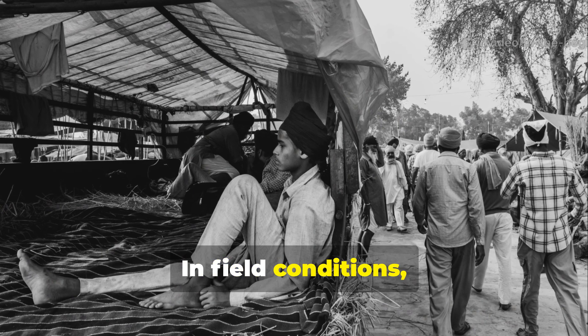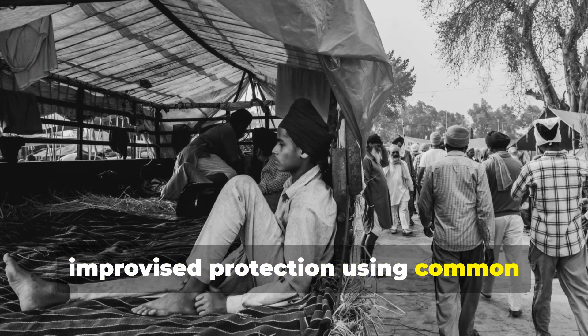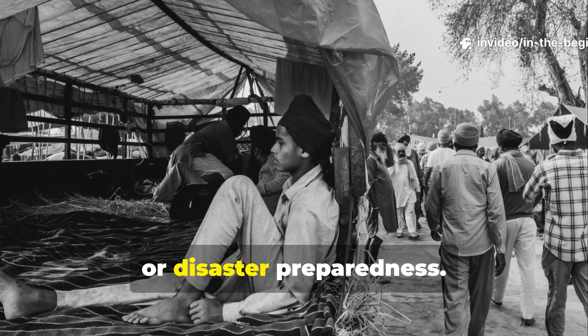In field conditions, this technique allows you to make improvised protection using common materials — an invaluable skill for camping, survival, or disaster preparedness.